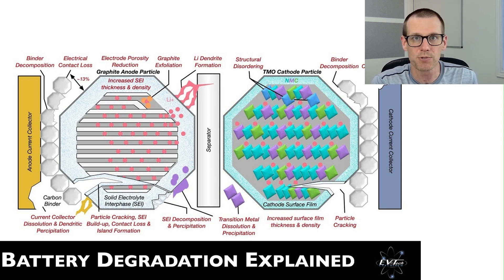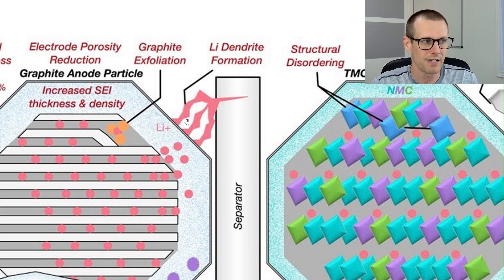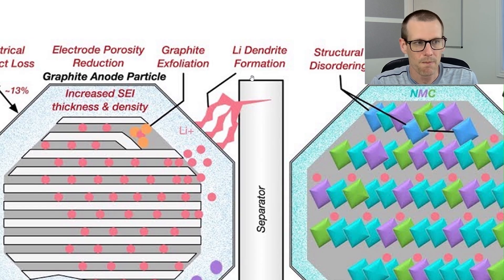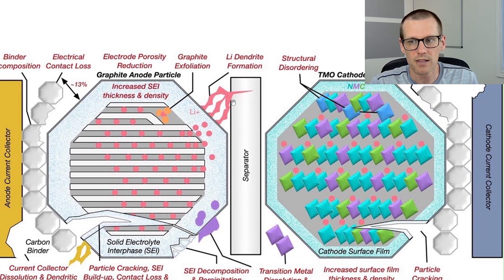Charge at one C as an absolute maximum — you should probably go even slower than that. I want to focus in on this center section where we can see the lithium dendrite formation. You can see there are these long elements of metal that form and they begin to become spiky. At low temperatures, the lithium mobility in the electrolyte and the graphite anode slows dramatically. As a result, the anode can't absorb the ions quickly enough, so metallic lithium deposits occur on the surface instead of intercalating where they belong.